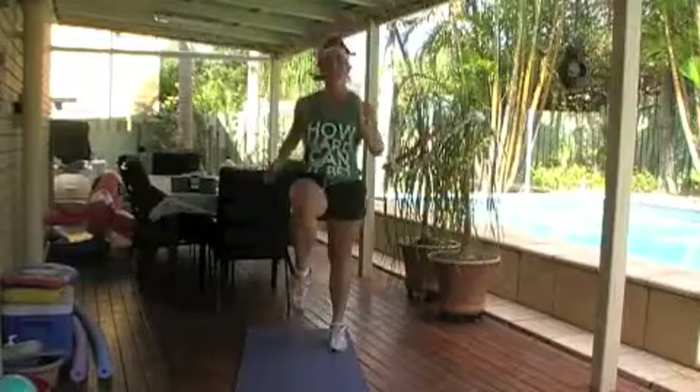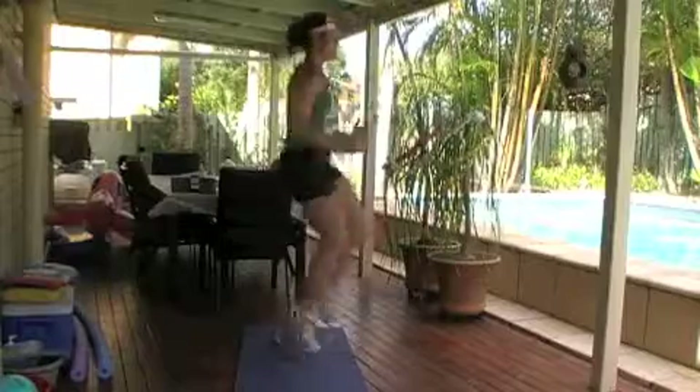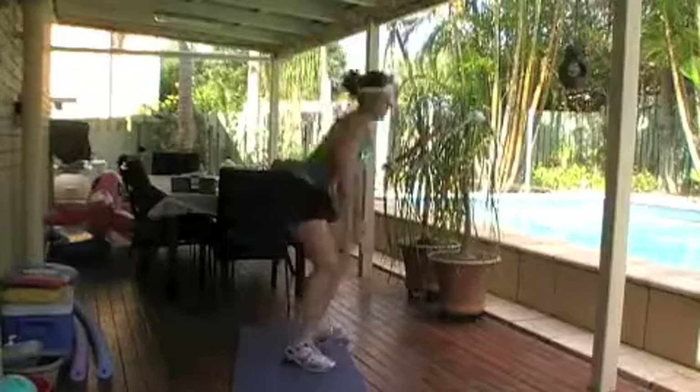Hey team. So you're into it now — straight into it after you warm up. 25 high knees. Really pump those arms through while you're running and get your knees up as high as you can.